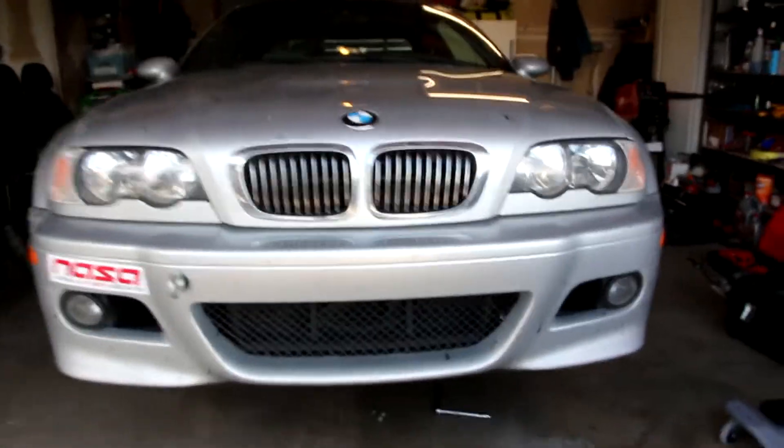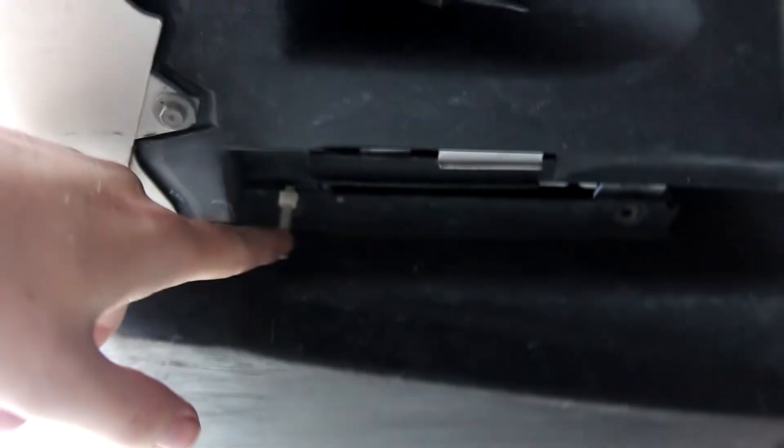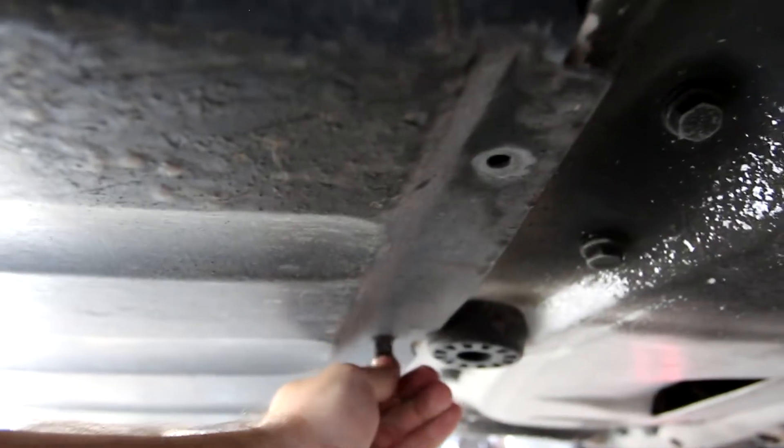Now we've got the car turned around with the front up in the air and the front wheels off. The first step to getting the front sway bar out is removing this panel right here. In the case of my car there were five bolts — there are little holes here for 8mm bolts. On both sides of the car I have nothing in one slot; there's a zip tie but it doesn't go to anything. It looks like someone may have done something to my car before I owned it. So I had one there, one on the other side, and then three on the back. Once I get this last one out, the whole panel should just drop down.